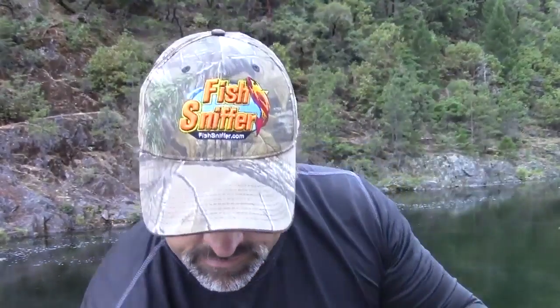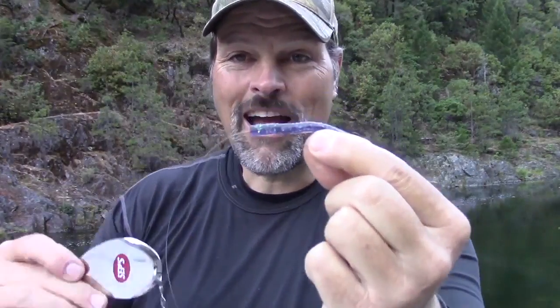Run that behind a blade, or run it behind a set of flashers. This was working great at French Meadows the other day with the worm about 18 inches behind it. I'd put some Procure on it — some nightcrawler scent, maybe some anise krill — and I guarantee we would catch fish on that. If we were down at Folsom, where there's a lot of pond smelt, I'd go with a clear flake version of the worm. That would be very effective down there.